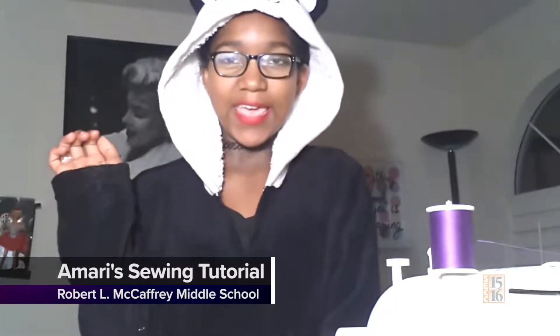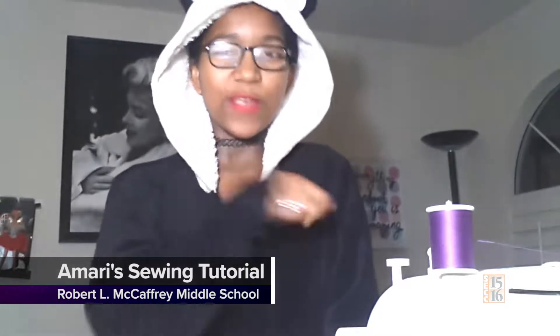Hi, my name is Amari Made Gums and you clicked on the right video because today I'm going to teach you how to sew a straight line on a sewing machine. The materials that you're going to need is fabric and of course your sewing machine. For this demonstration I'm going to specifically use a light piece of fabric and a dark piece of thread so you'll be able to see what I'm doing. The machine is already set up and ready to go so let's get started.